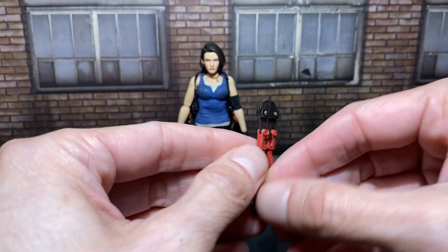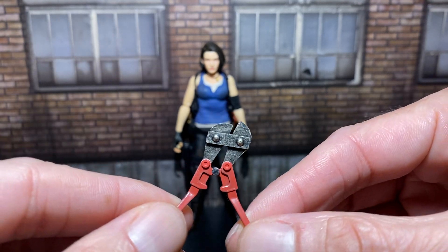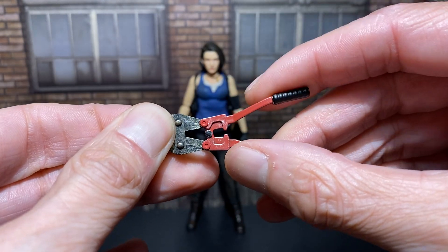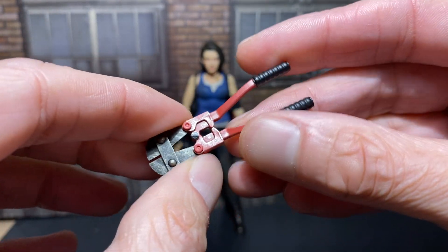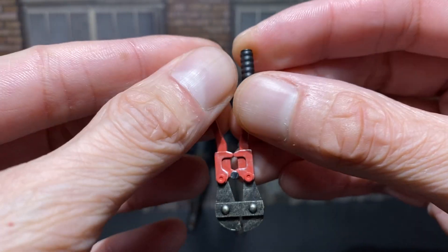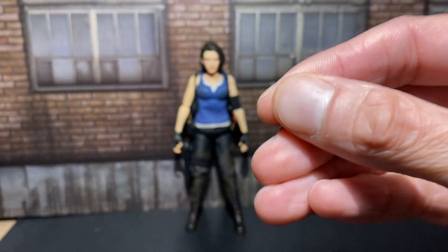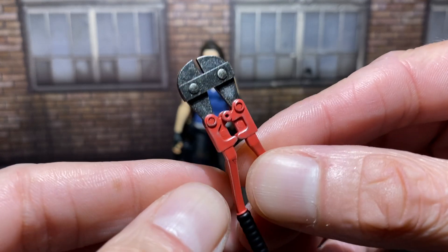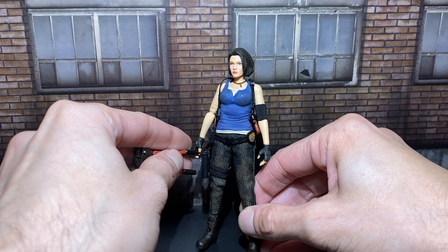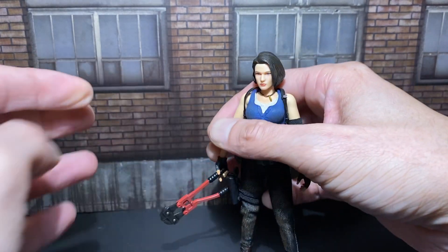She comes with fence cutters. They don't work as well as Mezco ones or dollhouse-level ones from Hobby Lobby, but they look awesome and they do function. She can hold all this stuff — I think I could just put it in the trigger hand. Yeah, so that's good. Smash a zombie's head with that.